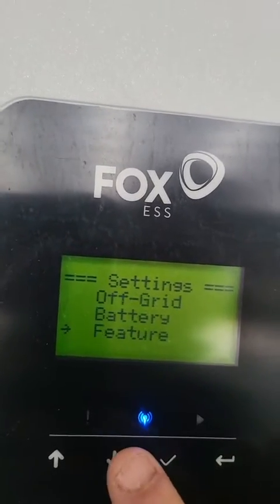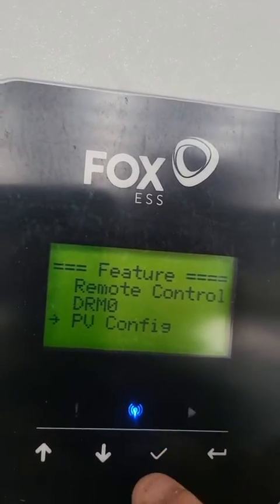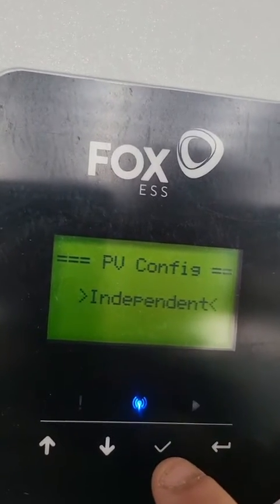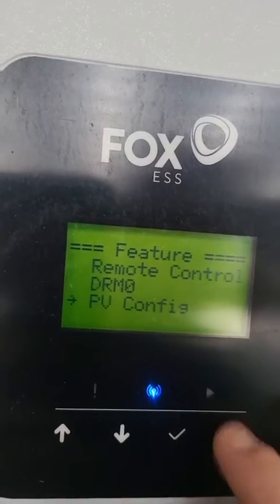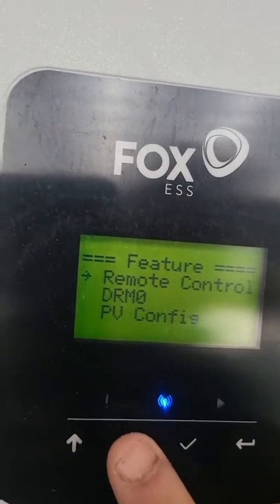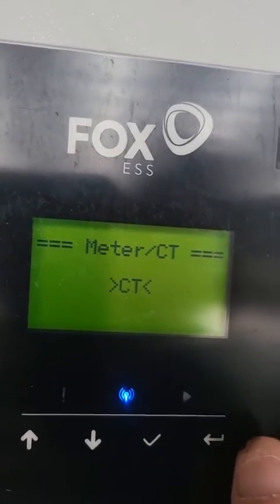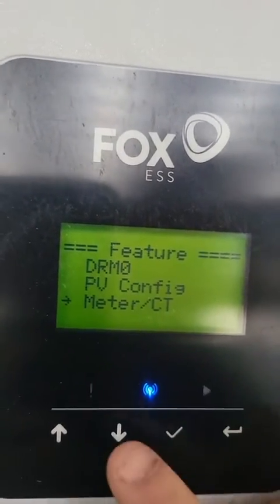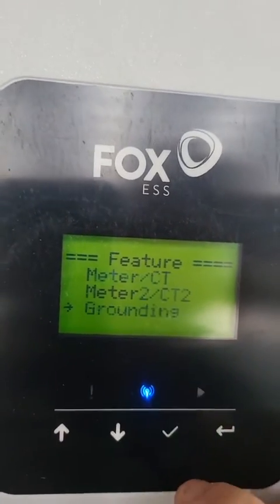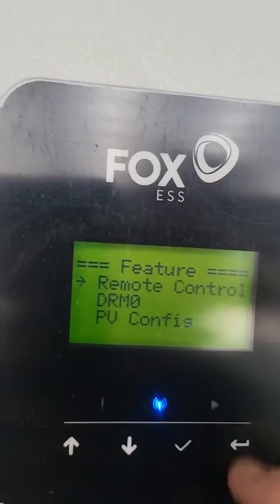After that we can go down to Features. We want to make sure our PV Configuration is set to Independent. Then we can go down to Meter and CT — we want to make sure it's set on CT. If you have used a meter instead, then you'll change that to Meter.